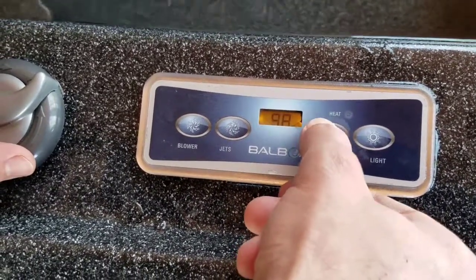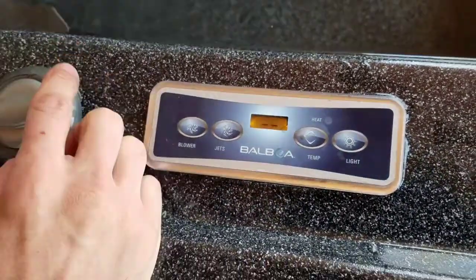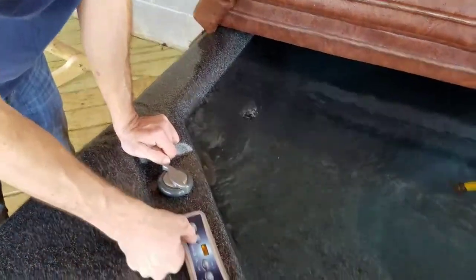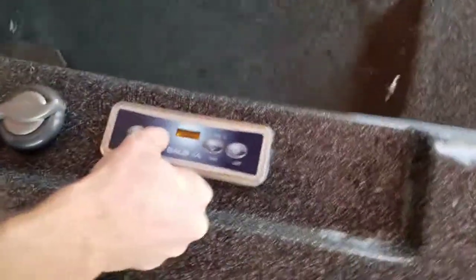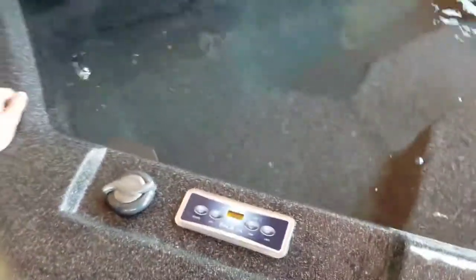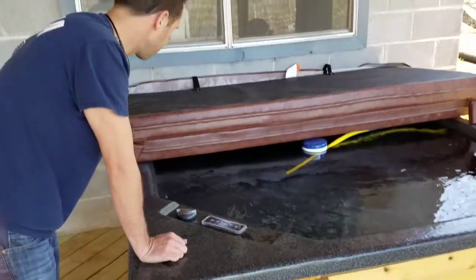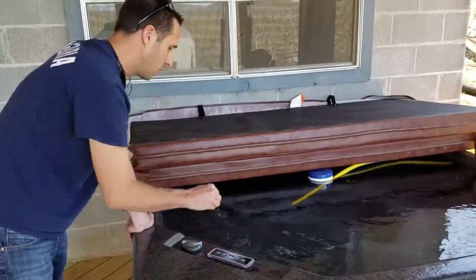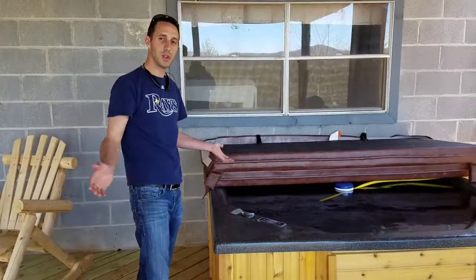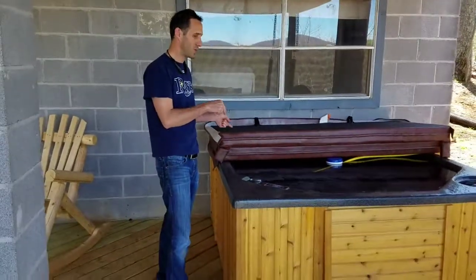I'm going to probably leave it at 98 for now, Shay. I'll turn the light back off. You want to turn the air off and keep the jets and the blower off, because if the jets and blower are going while it's heating, it will take longer to heat since the bubbles will make the water cool faster. So that's going to be video number one. Video number two, we'll focus on the chemicals, which I'm still learning — we'll learn that together. I really appreciate all your help and I hope you and Uncle Chris come over and enjoy this too.